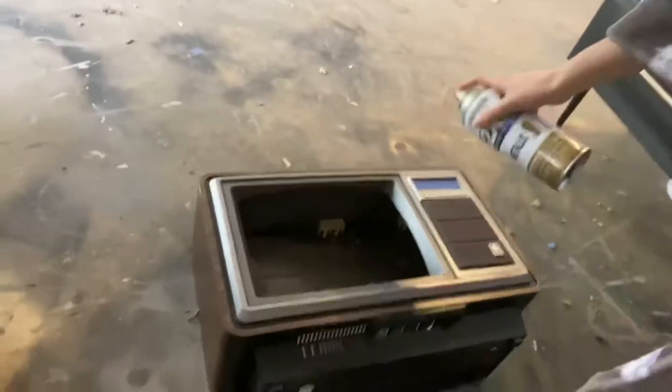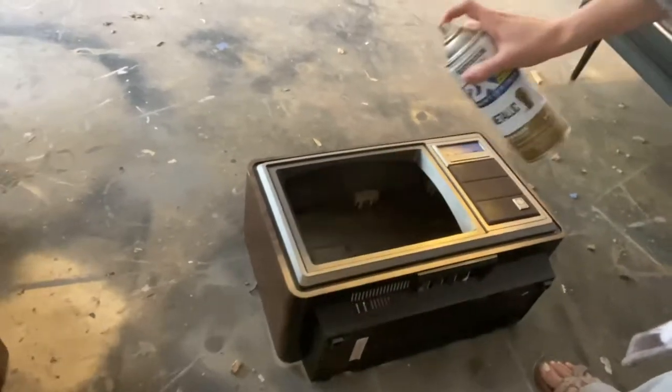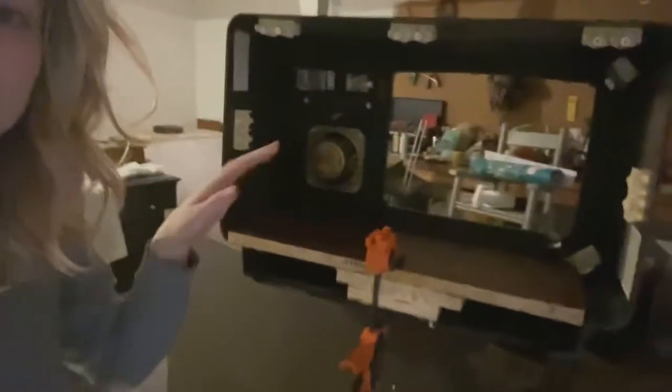Next we are just going to spray paint this border because I want it to be gold instead of silver. I used some spare wood that I had just laying around the garage to line the bottom of this, and stacked it for some depth and to add some height.